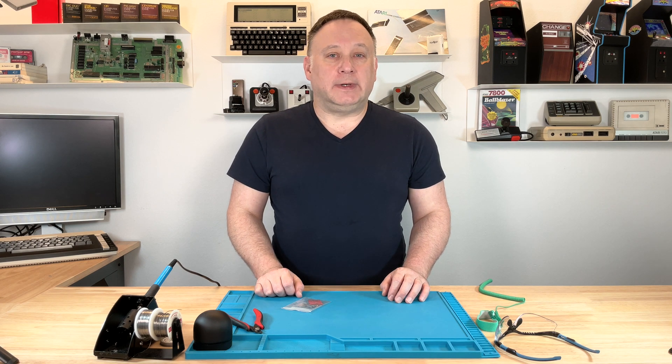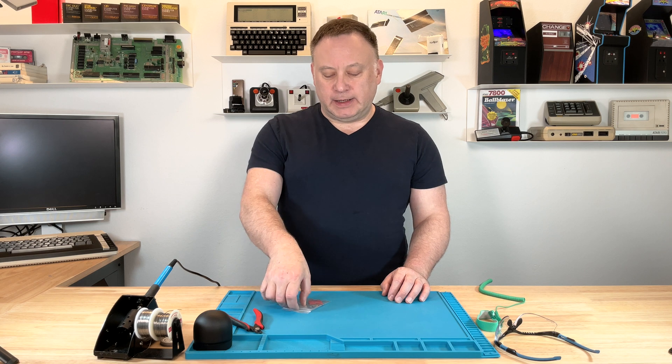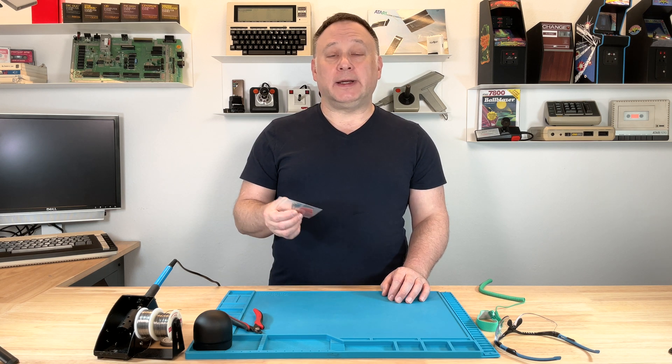Hi, welcome back to another episode of The Vitnerd. I'm Steve, and today I'm going to go over this Atari 8-bit SIO breakout board.